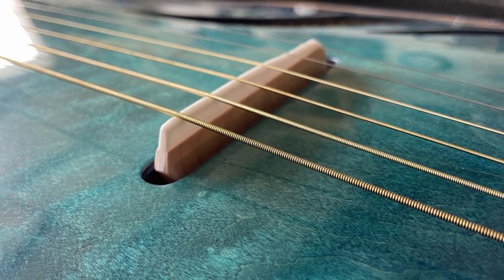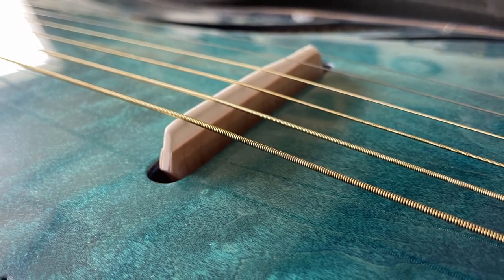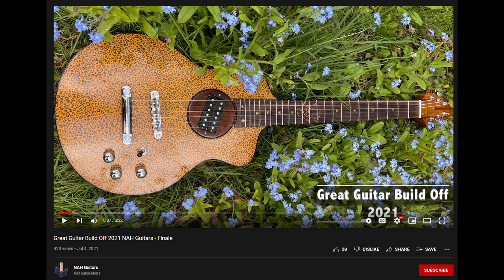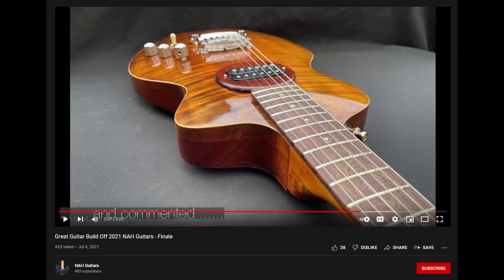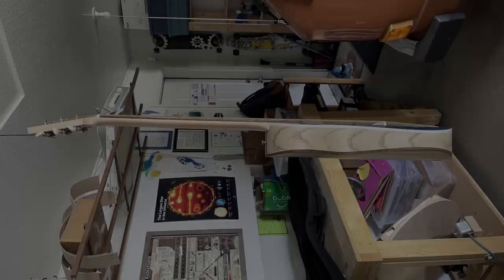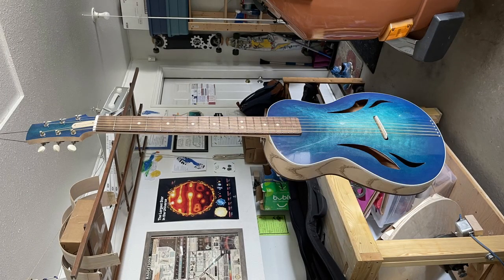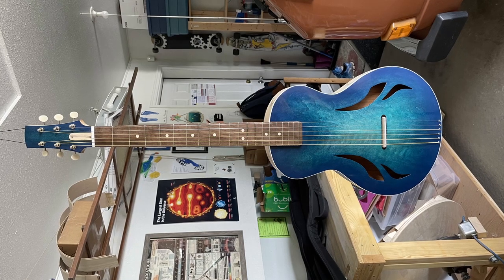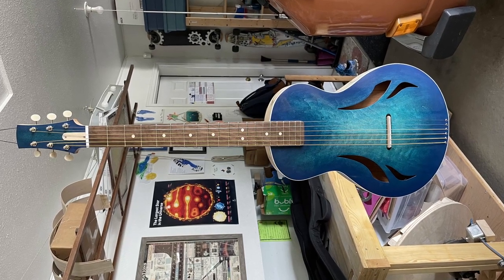That way I could make the top of the guitar out of something more durable — maple in this case. For the shape of the guitar, I was really inspired by a build from last year's build-off by NAH Guitars. He made a guitar based on a Turner Model 1. I had never heard of a Turner Model 1 before, so his guitar was the first I had seen like this, with a cylindrical top and back radius to it. I thought it was just the coolest thing I had ever seen, so I really wanted to incorporate that design into my guitar.